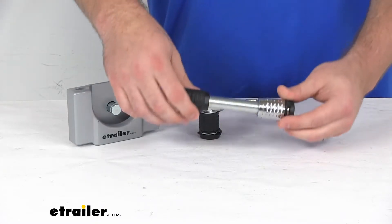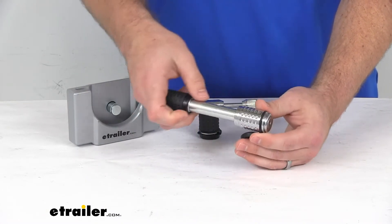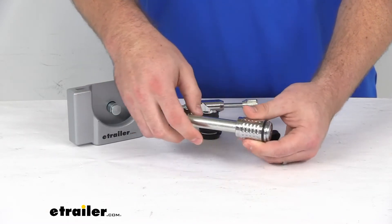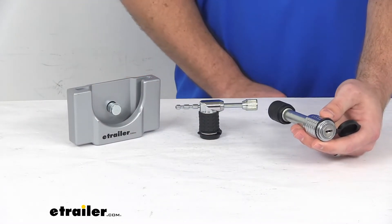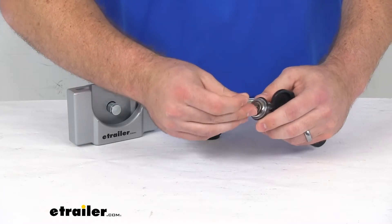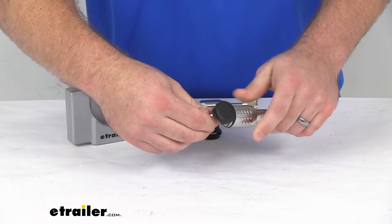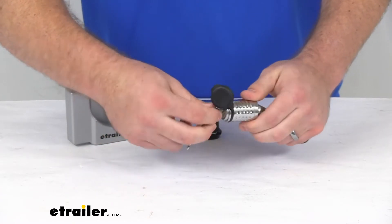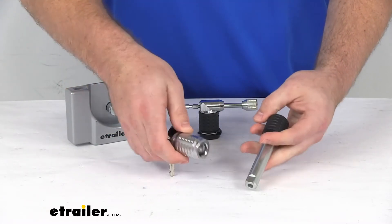Your third component is going to be your hitch lock, which is going to replace the pin and clip for your hitch mounted accessories, your ball mount, to make sure that no one can walk away with that and steal your trailer that way. This is a spinning lock, so you have to turn the key to disconnect it, which is very theft resistant.